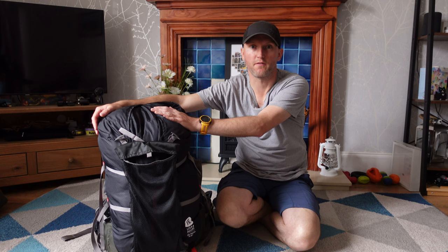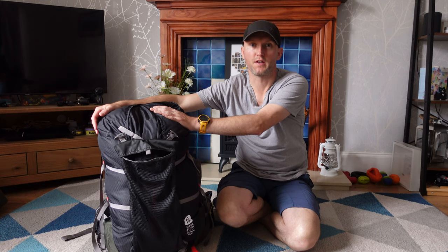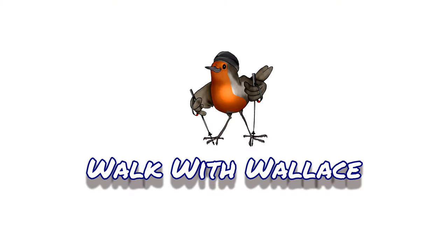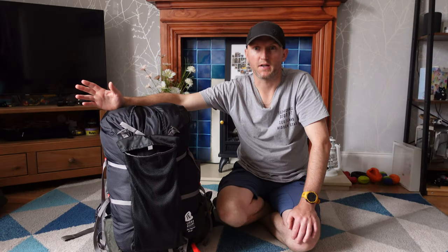Hi folks, Robin here. In this video, I'm going to be taking a look at the Sierra Designs Flex Capacitor 40-60. So let's get stuck right in. Given I've had this rucksack now for just over a year, I think it's about time I did a long-term review on it.